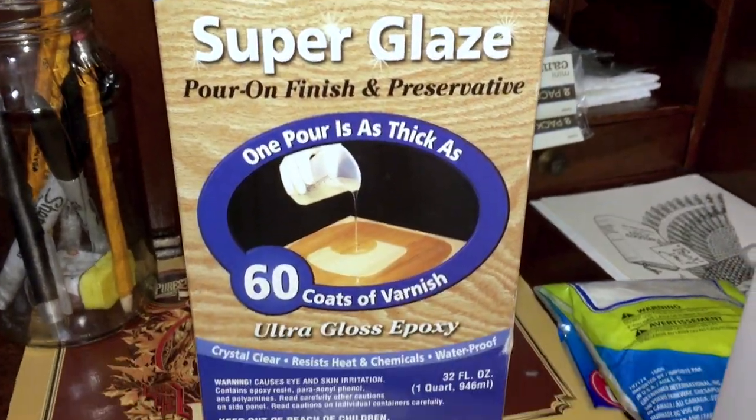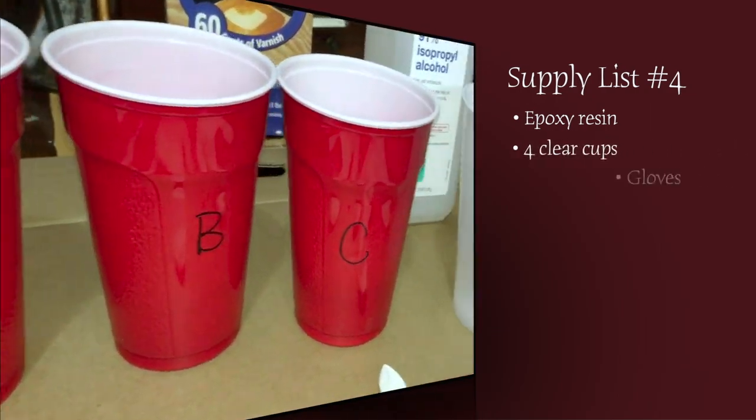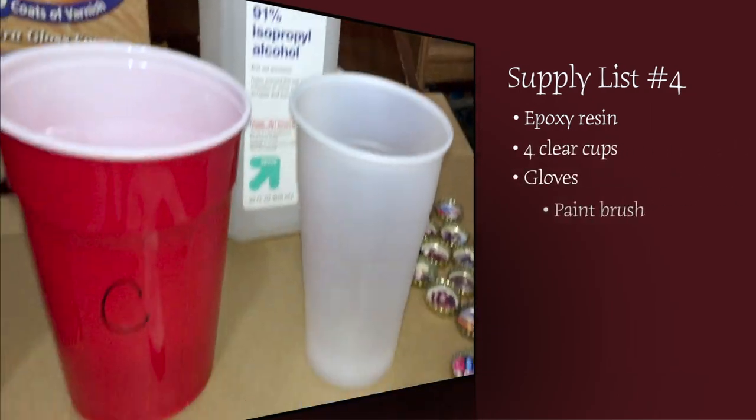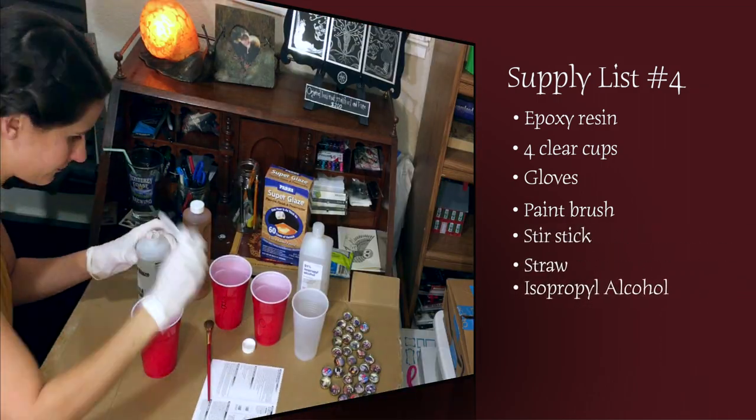Last step is the epoxy finishing coat. Supply list number four: epoxy resin, four clear cups, gloves, paintbrush, stir stick, straw, isopropyl alcohol.